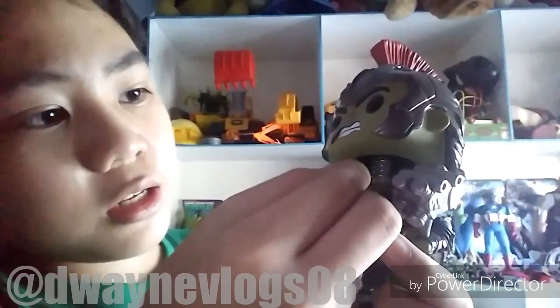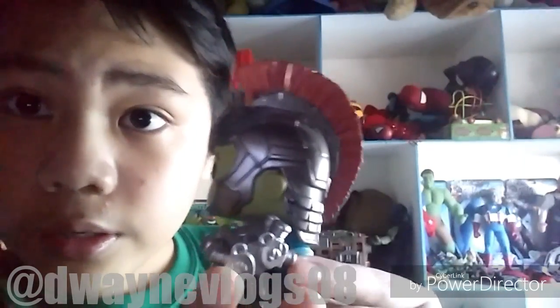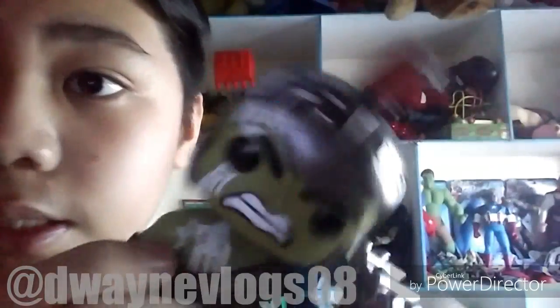I'm gonna show you the closer look of Hulk. I'm super shocked — this was shipped today! Here's what it looks like. There's some extra plastic on here, but it's okay. Here is the detail of Hulk — he has the hammer and white paint on him, and it's a bobblehead figure.